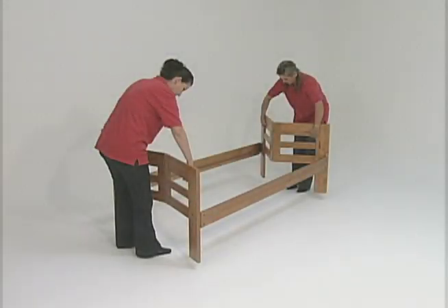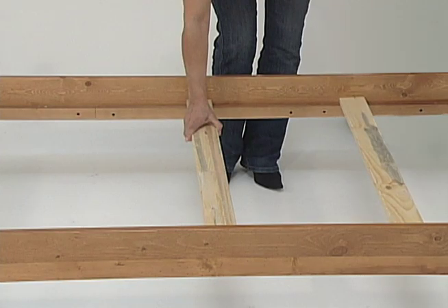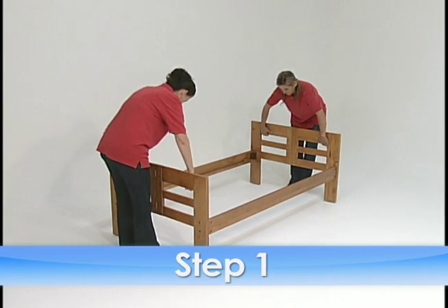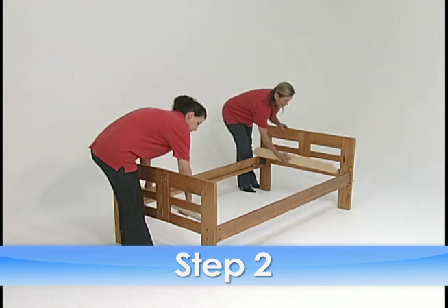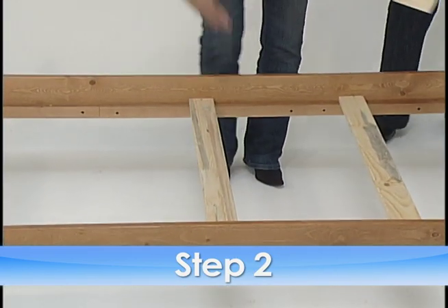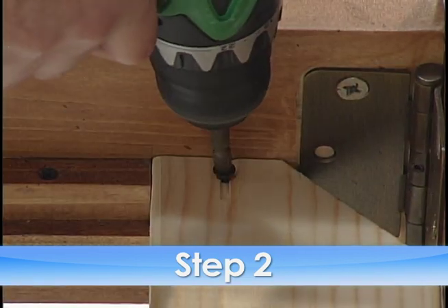The process is as simple as one, two, three. First, unfold the bottom bed frame, then snap both end slats into the frame followed by the three middle slats. Simply screw the slats in place.